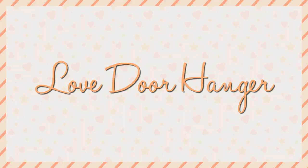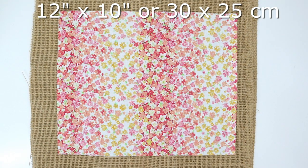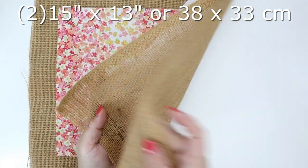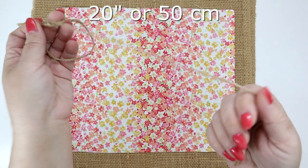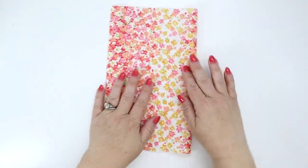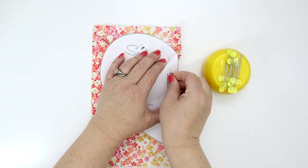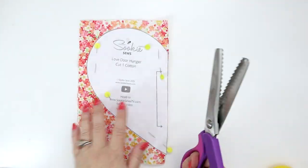Alright sewing bees, next up is the love door hanger. For this project you're going to need a cotton heart that measures 12 by 10 inches or 30 by 25 centimeters, two pieces of burlap measuring 15 by 13 inches or 38 by 33 centimeters, 20 inches of twine string or 50 centimeters, and some poly fluff stuffing. Make sure you print both pattern pieces from the website. Take the cotton piece, fold it in half wrong sides together, use the cotton pattern piece, place it on the fold, pin it around, and use pinking shears to cut around the outside to give it a little extra texture.